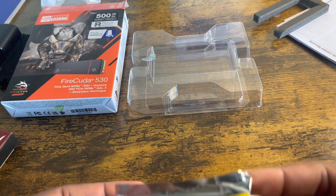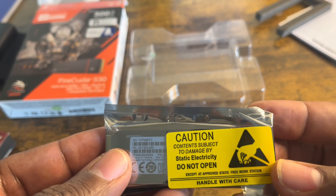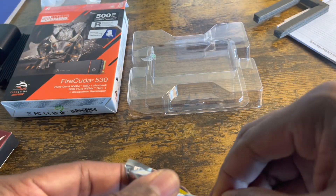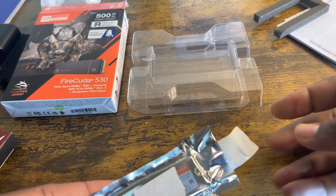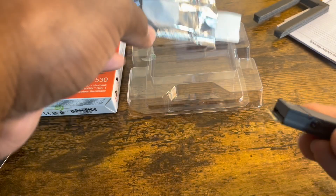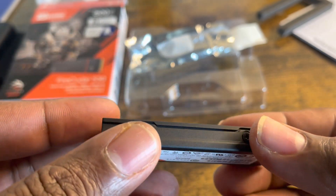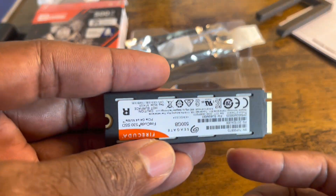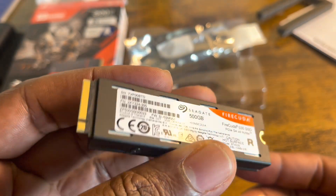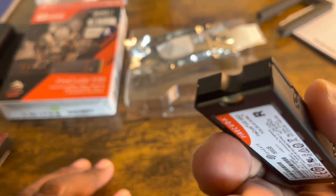Now this is what everybody wants to see. Let's read the caution first — it says: 'Contains components subject to damage by static electricity. Do not open. Handle with care.' All right, easy does it. Oh dang — this feels nice! This is the FireCuda 530 with the heatsink. If you look in my playlist I did a FireCuda before, but I never did it with a heatsink. It's got a nice little weight to it.